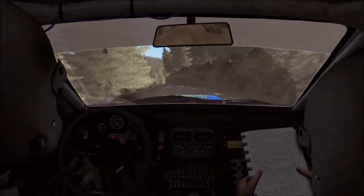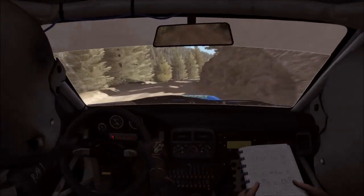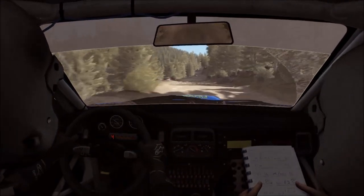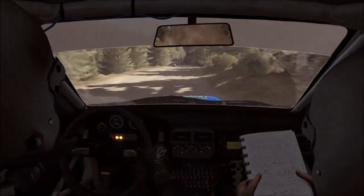And right five, half long, into left six. 100, keep right through dead. Left six, don't cut. Right five, into left six. 80.